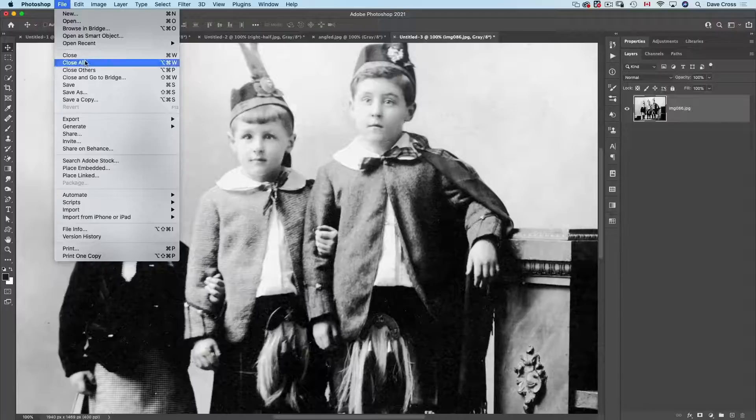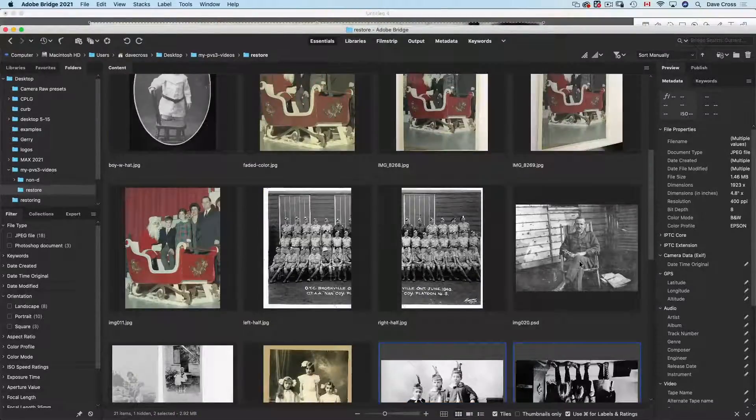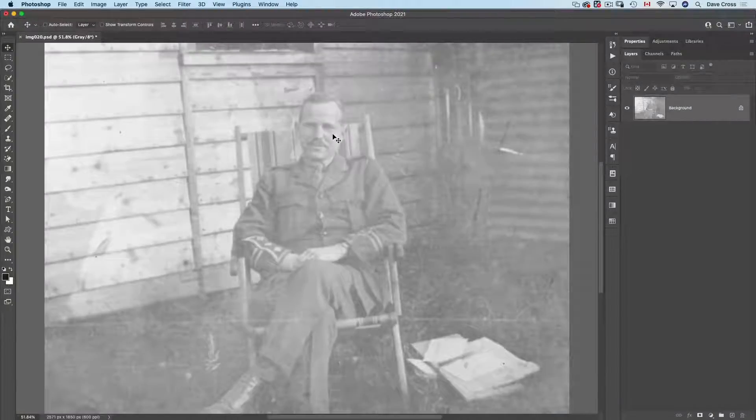The first thing I'm going to suggest is that one of the best places to start is Camera Raw. I know that sounds weird because Camera Raw is raw processing software, but there are tools in Camera Raw that simply don't exist in Photoshop — number one being Dehaze. Dehaze was introduced to deal with fog and haze in a photograph, and when you look at an old faded photograph, it looks almost kind of foggy. Because we're typically scanning as TIFF or JPEG, we can't just double-click and get into Camera Raw — we have to do it a little differently.